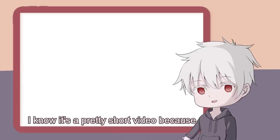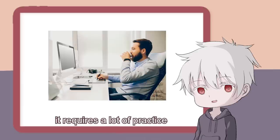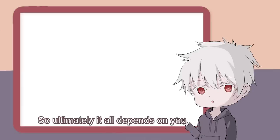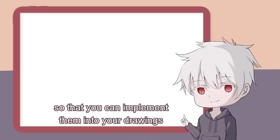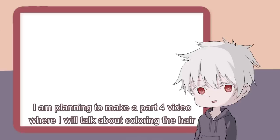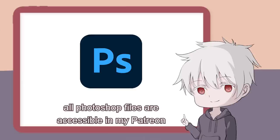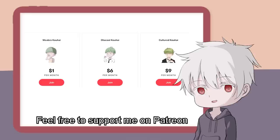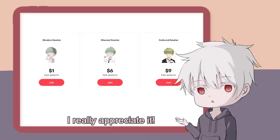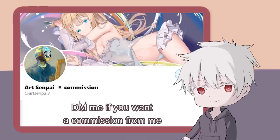And that's all for today's video. I know it's a pretty short video because line art is something that's quite hard to teach, and it requires a lot of practice. So ultimately, it all depends on you. All I can do is share my tips with you, Kohai, so that you can implement them into your drawings. I'm planning a part for a video where I will talk about coloring the hair — comment down below to tell me your thoughts. All Photoshop files are accessible in my Patreon, so make sure to check it out. Feel free to support me on Patreon, drop a like, subscribe to my channel, follow me on Twitter, and DM me if you want a commission.